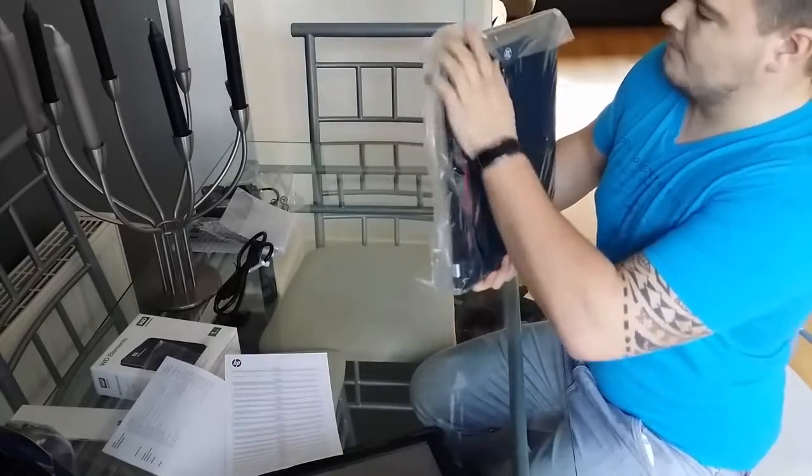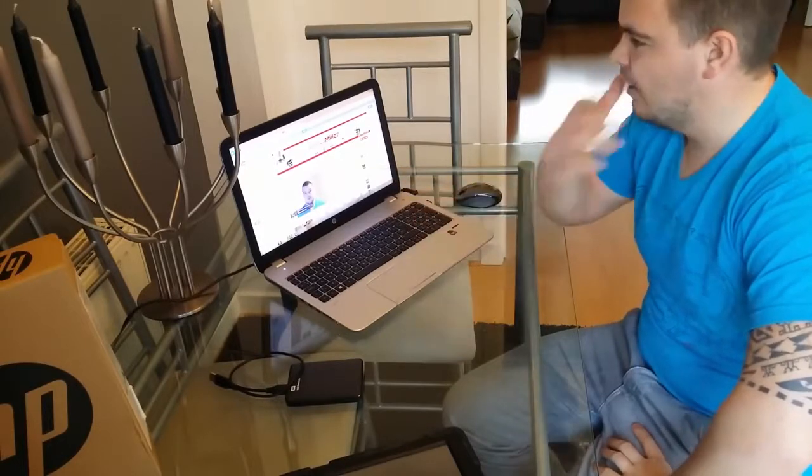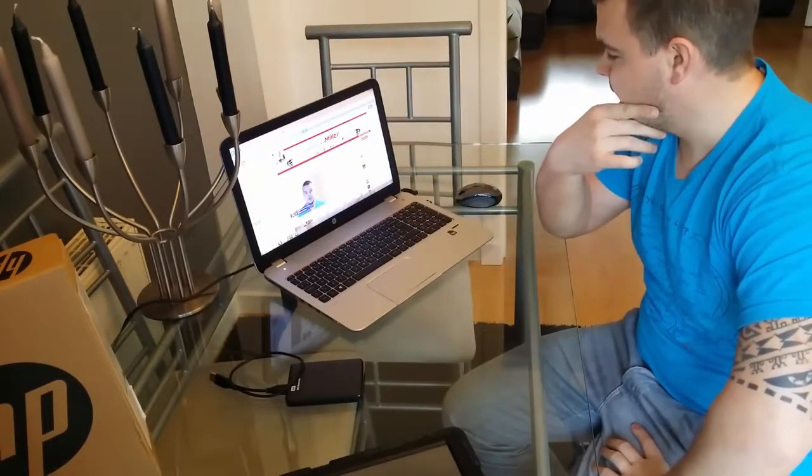Let me just get out of this packaging. So there we have it guys, I've unboxed everything, got it all set up, and yeah, it's looking good.